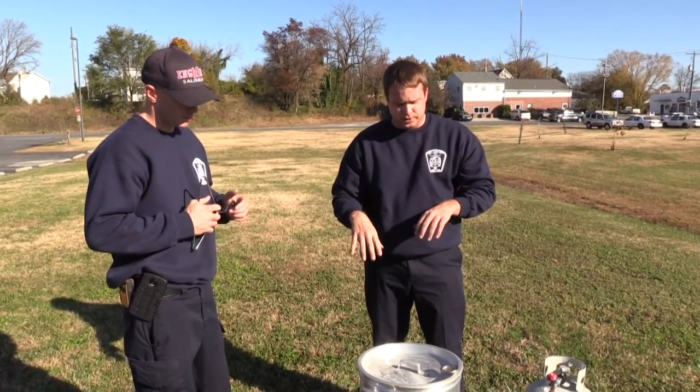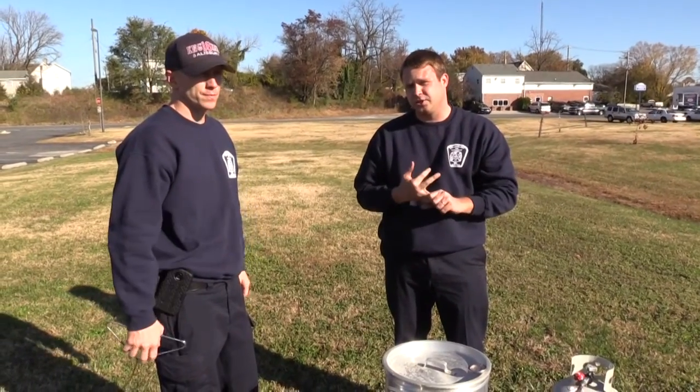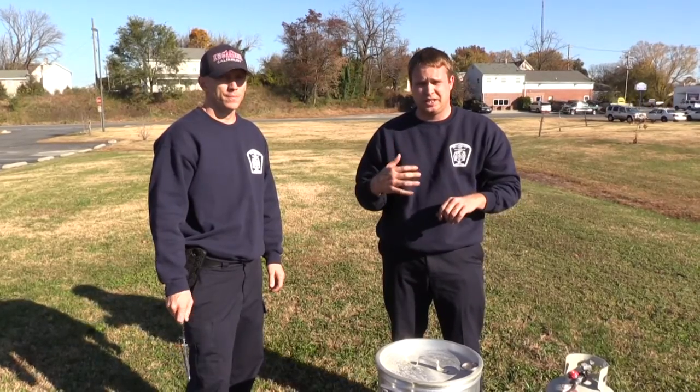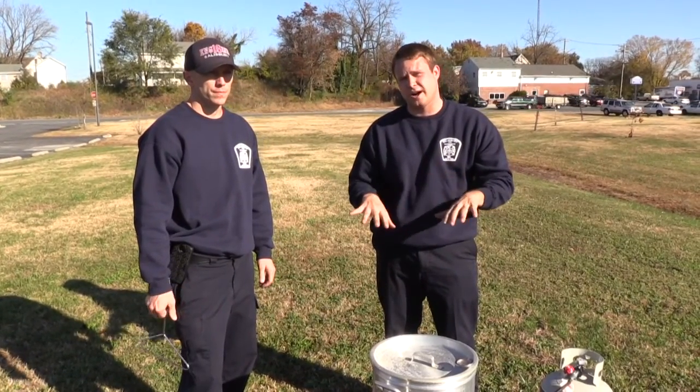When you are frying, we want to make sure that you're not inside your house. You're not in your garage. Do not fry turkeys on your porch. You want to be at least 20 to 25 feet away from your house when you set your fryer up.